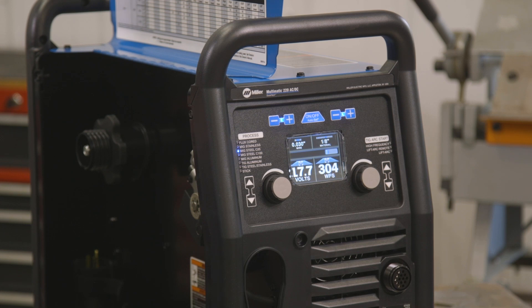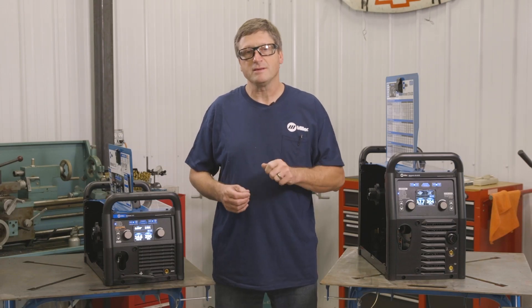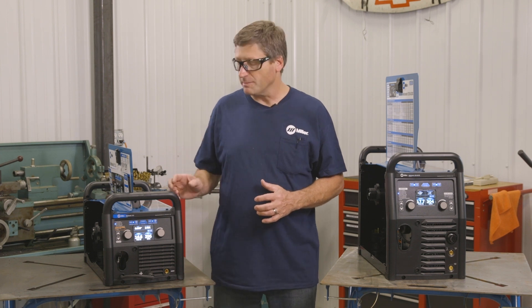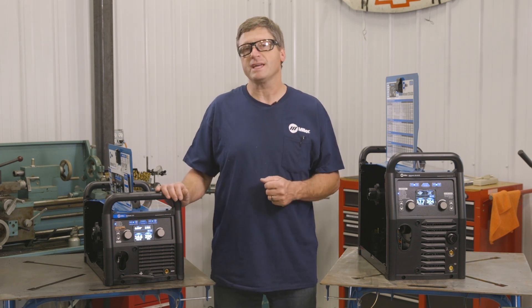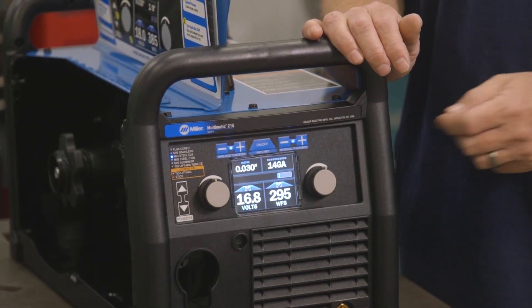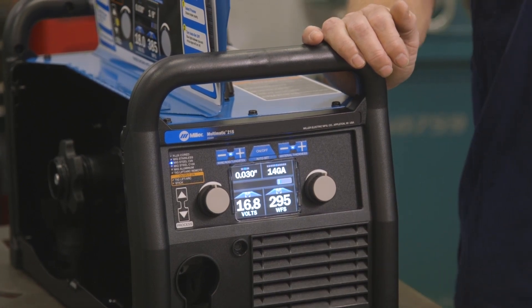The Multimatic 220 ACDC also has a unique feature called Quick-Tech. You could be using the MIG gun and then simply set it down, pick up the TIG torch, step on the foot pedal, and the machine will automatically switch processes for you. The Multimatic 215 doesn't have that capability — you have to go to the front of the machine, change the process selection, and possibly change the leads on the front of the machine.